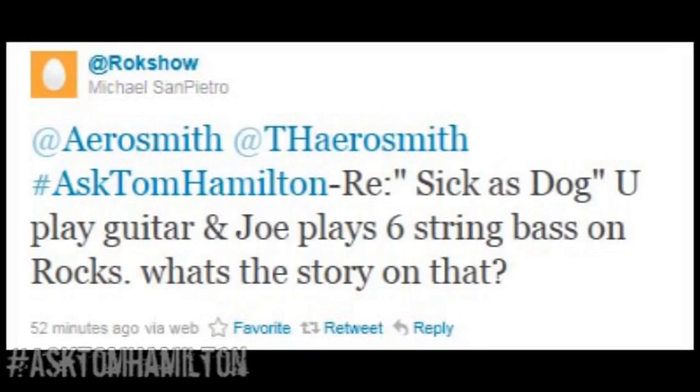Here's a question from Michael San Petro, and he wants to know about 'Sick as a Dog' and how we recorded the guitar and the bass part for it. Well, I had written the song on guitar, mostly, and hadn't really come up with a bass part that was especially unique besides simply reinforcing the chords on the guitar.